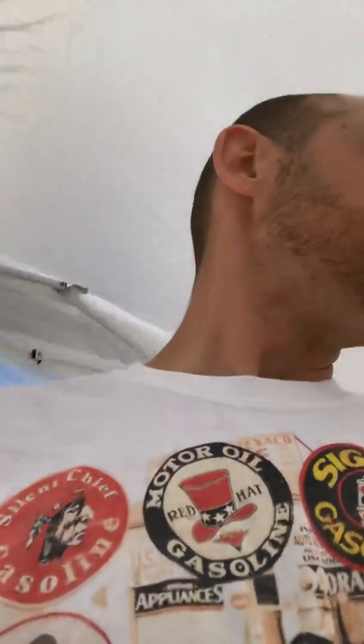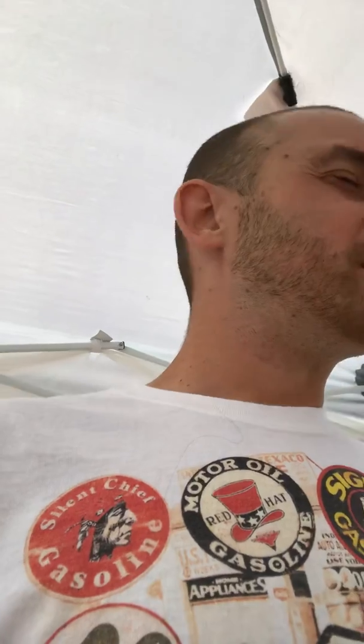I did this yesterday so I kind of know the results and I want to show you guys. Yesterday it was about the same — 104 — and I was able to drop the temperature 10 degrees in like five minutes. 104 to 94 in about five minutes.